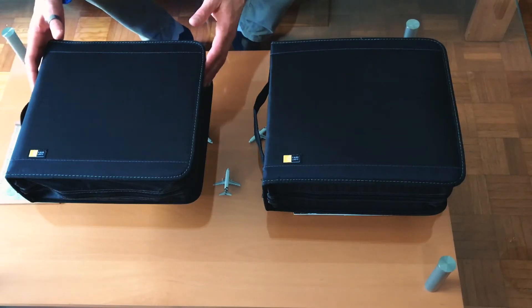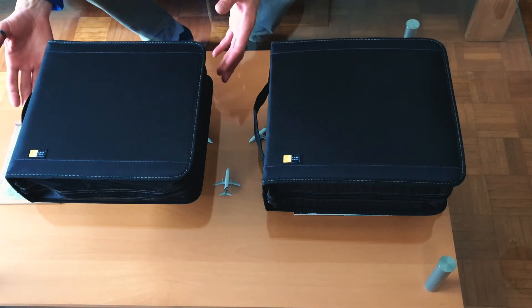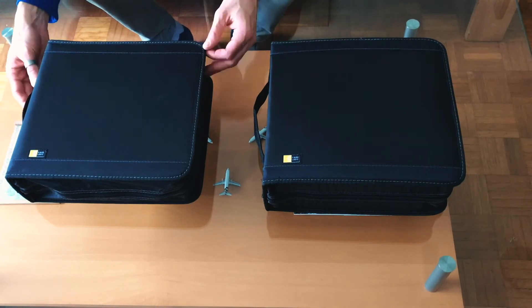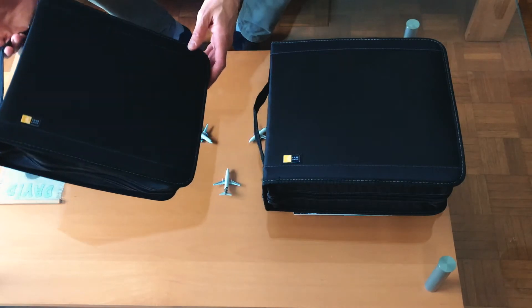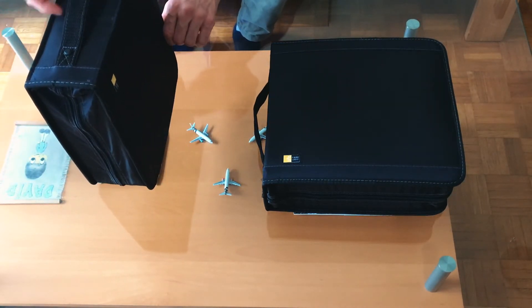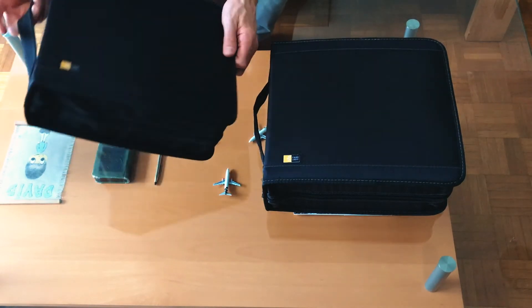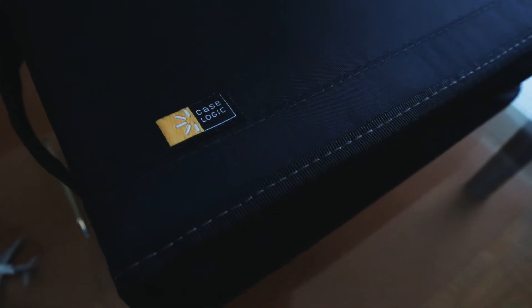I'll go through some of the likes and dislikes I personally found about the Case Logic CDW208. I think it's got a nice design to it and it seems pretty sturdy. The handle on the spine is sewn and riveted in, and it's got stitching around the outside.